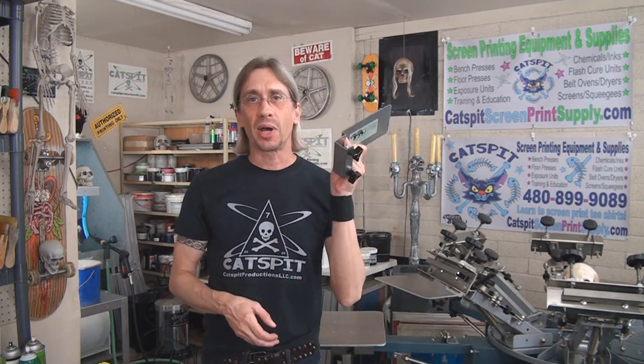Alright, that's it for today. Thanks a lot for watching. I really appreciate your time and attention very much. If you need screen printing equipment or supplies like pocket pallets — this one is $35 — please check out catspit screen print supply dot com. I'm happy to help you out. Thanks again for watching and we'll see you next time.